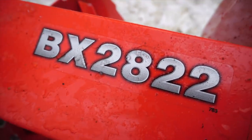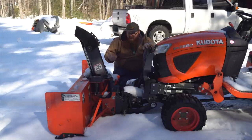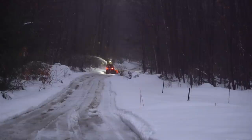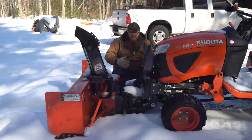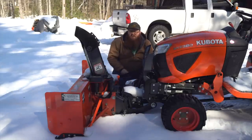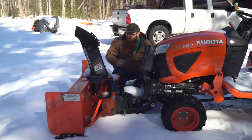The snowblower we're running here is a Kubota BX2822 — a 55-inch commercial model designed to be used by towns, cities, and municipalities. We wanted something really rugged that could stand up to the abuse of our 800-foot dirt and gravel driveway, versus more consumer-oriented models made for smaller suburban driveways with pavement or asphalt millings. I'll link previous videos in the description if you're interested in learning more about this particular snowblower.